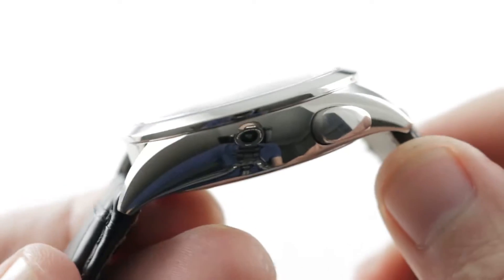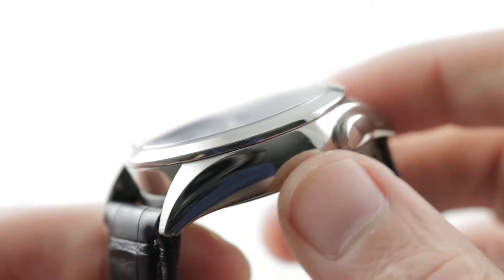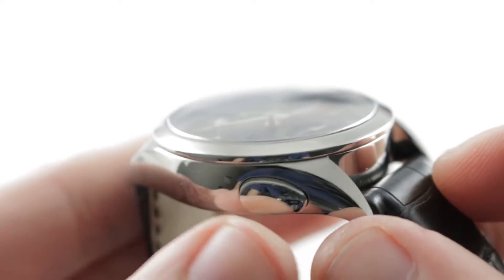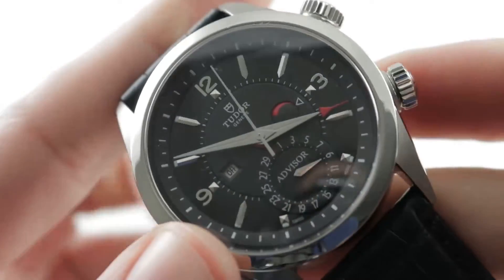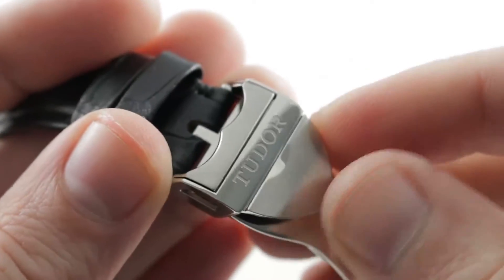The case band itself is fascinating in that it's high-polished grade 5 titanium, which in my experience is probably the toughest mainstream case material to scratch. But a number of contact points are of steel — the pusher actuator for the on-off function of the alarm, the bezel, as well as the crowns, are of steel, and then you have a deployant clasp that is also of steel.